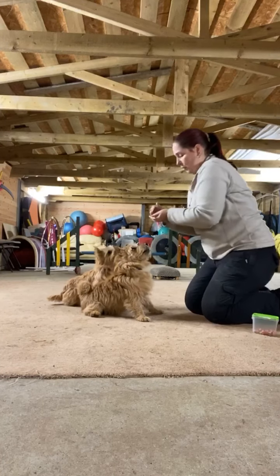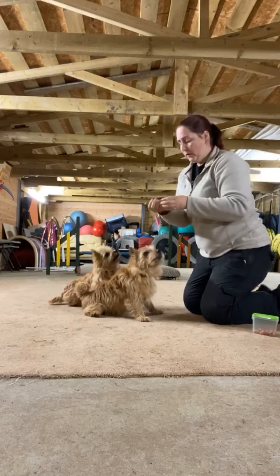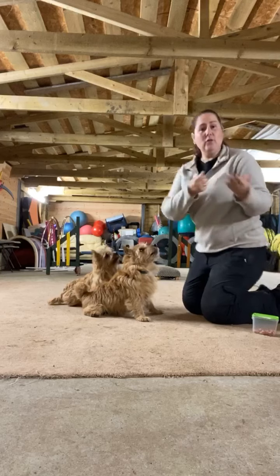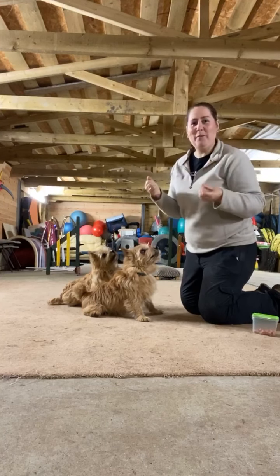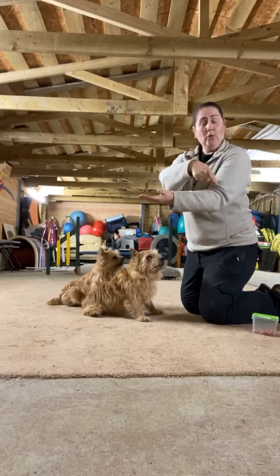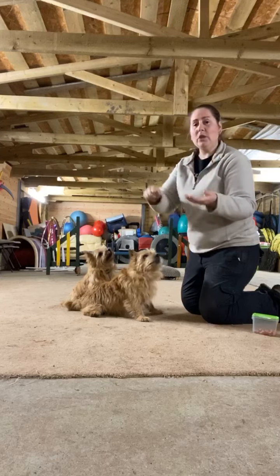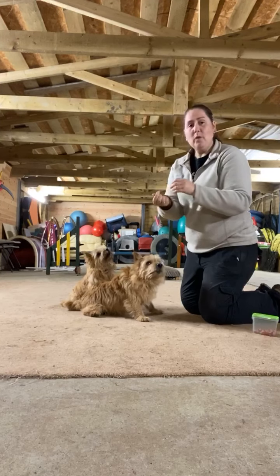With cross paws though, we want the dogs to learn to do that crossing action. So to get his right paw, I'm going to use my right hand — I'm in essence crossing my arm over. Initially it can be a bit confusing and sometimes you'll get the wrong paw because of the body language. So we need to really help the dogs out. Sometimes I'll also just touch the top of the paw to make sure they understand which one I'm after.